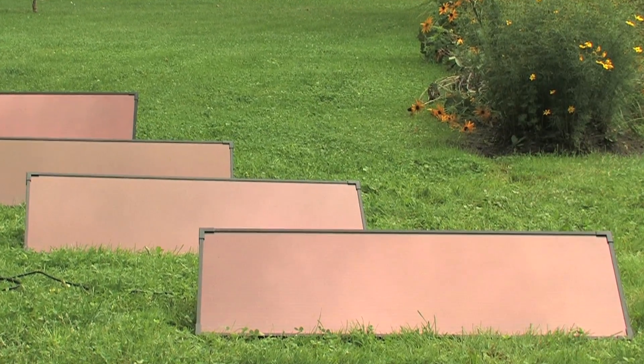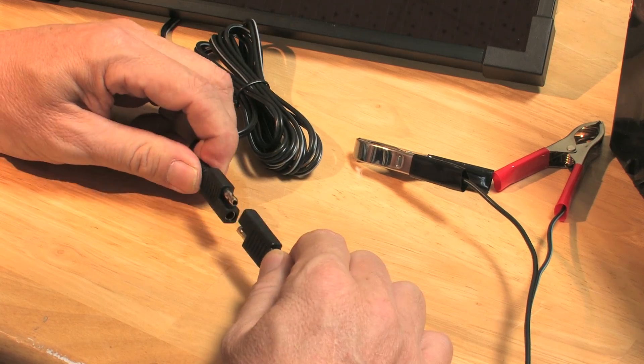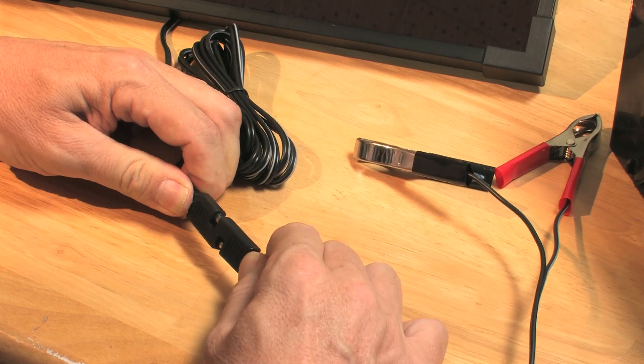These panels are built with heavy-duty aluminum framing and fitted with blocking diodes to prevent harmful reverse currents. With plug-and-play wiring, these panels are easy to install and ready to use.